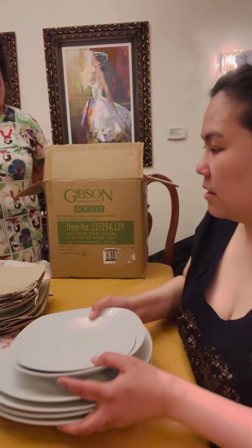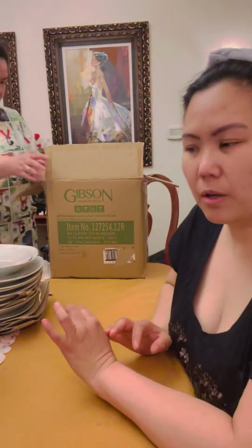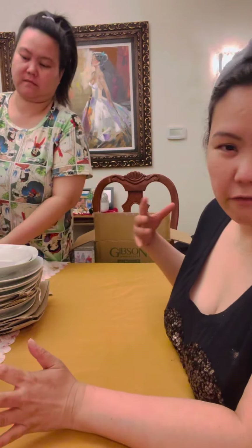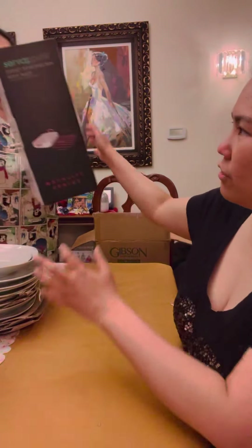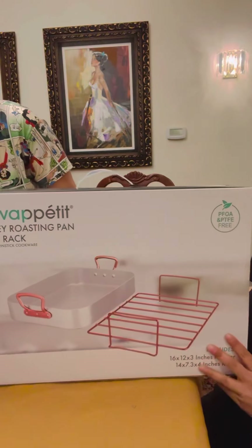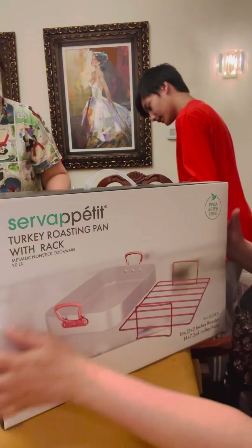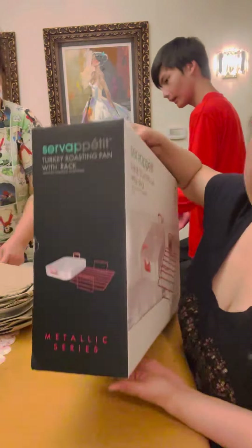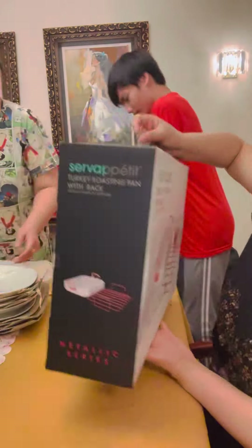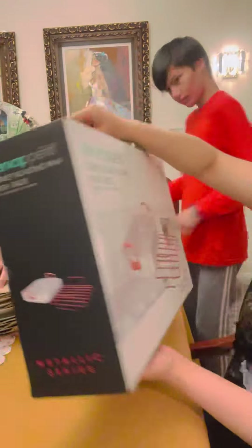The next one is from Encore Boston — you have to pick it up from the casino. They don't have that mail delivery offer like Foxwood does. The gift we got this week from Encore Boston is this one — it's a roaster bag. You just carry it like this from the casino. We're going to open it and see what's inside.